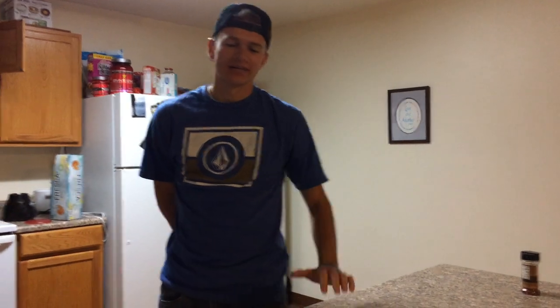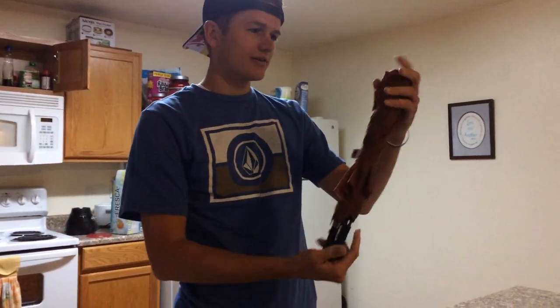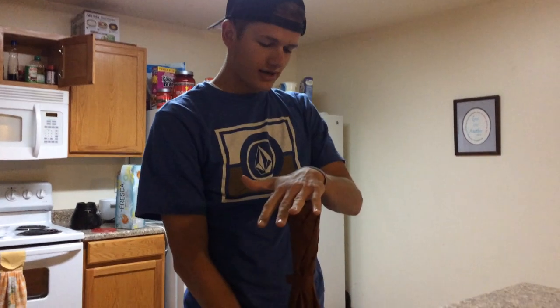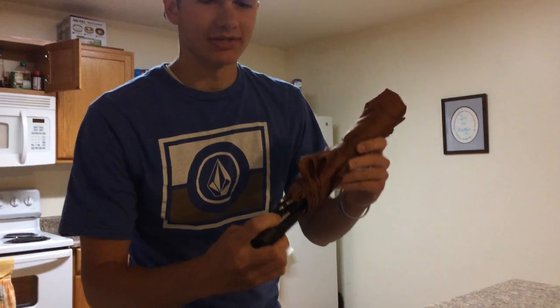Hey guys, how are you doing today? Alright, for How It Works Wednesday today, I'm going to be going over something that a lot of us are too prideful to use, but it's very useful. And it's an umbrella. They're great because they shrink down so you can carry them and travel with them, and they repel water. I'm going to show you how to use it.